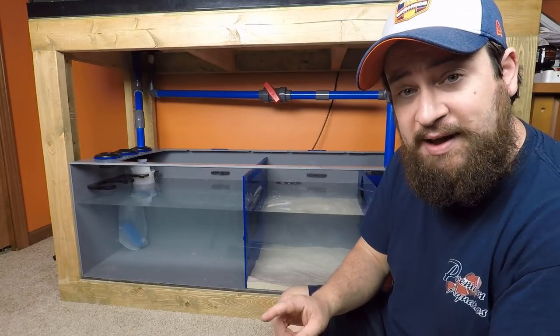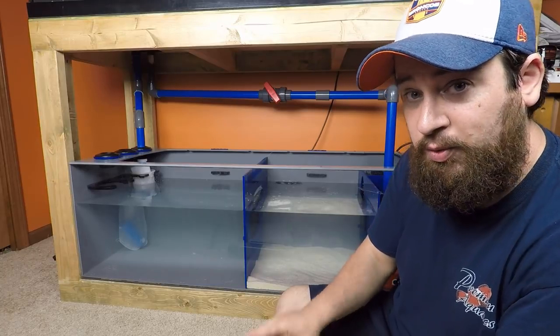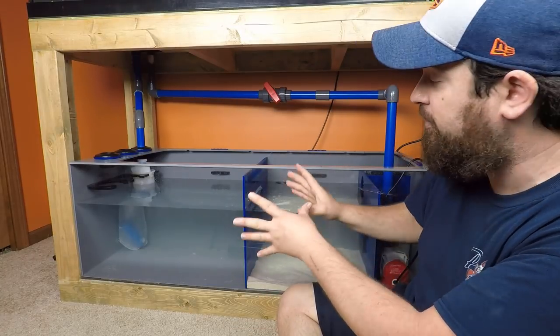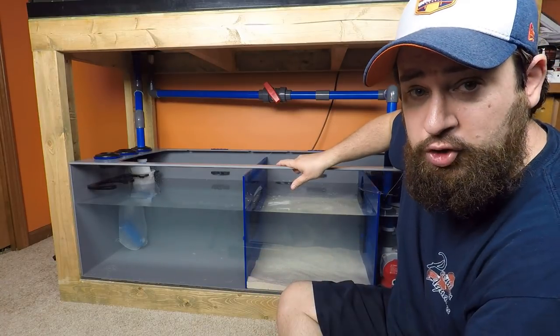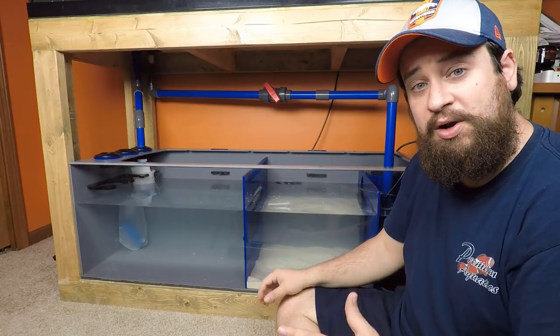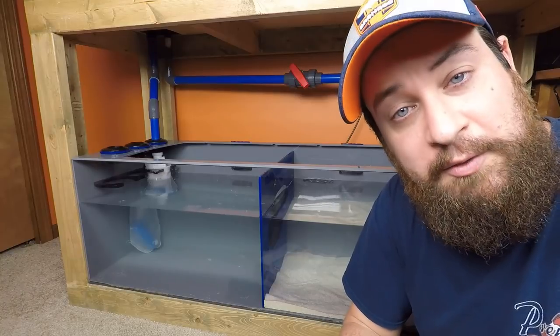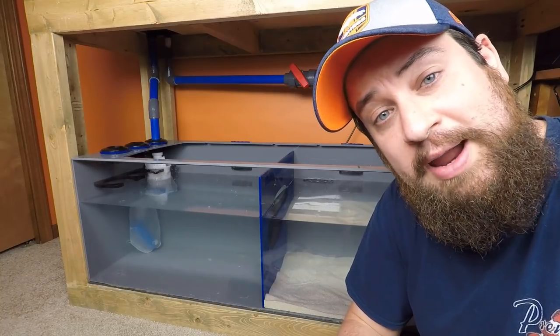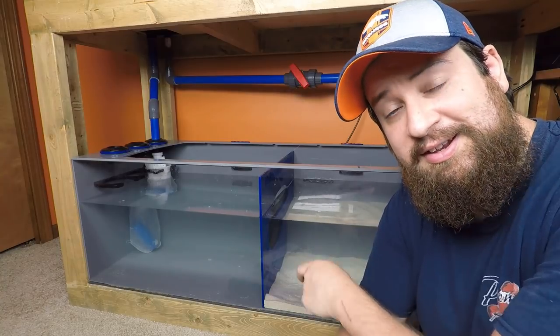Each Bash C sump is going to have dosing tube holders, probe holders, and cord management holes, so it's going to look really nice and clean when we get all our equipment in here. We'll go over the equipment in a future episode — I'll be working on that this next week as well. I wanted to at least get the return pump going so I could get the water moving and get this tank cycling. That's it for me — make sure to like, subscribe, and hit the bell for notifications so you get the most up-to-date info on this system as well as our other videos. Have a great weekend and we'll see you next week!